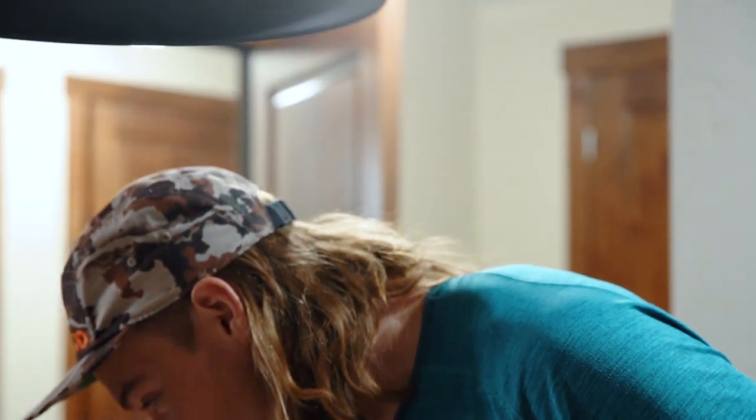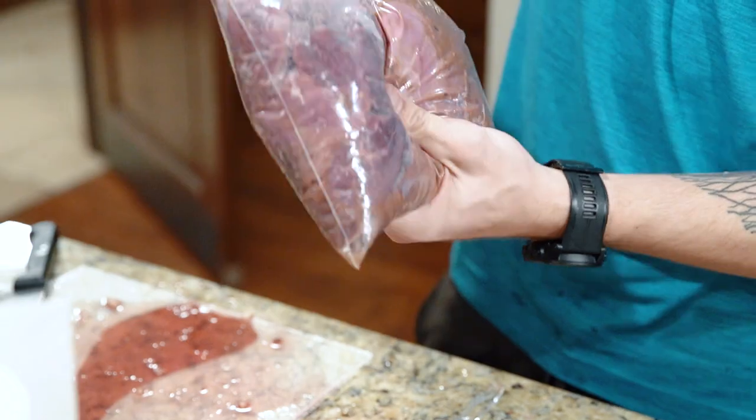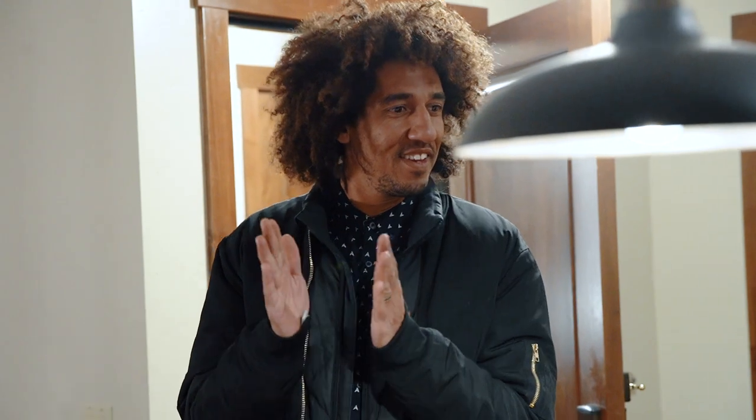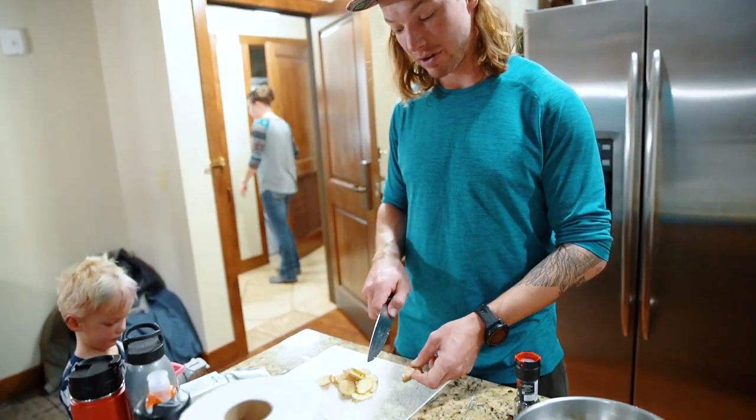I personally would slap a raw breast on the grill with some salt and pepper, sear both sides, and eat it, and I would be totally happy. But when I'm cooking for other people, I like to mellow it out, pull some of the flavors that you want, and mask some of the flavors that you don't want. Freshly diced ginger is one of my favorite things to do for the marinade.